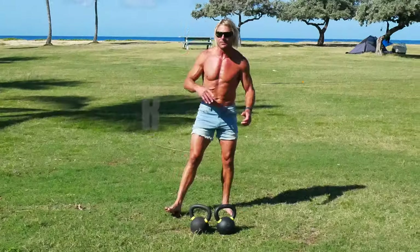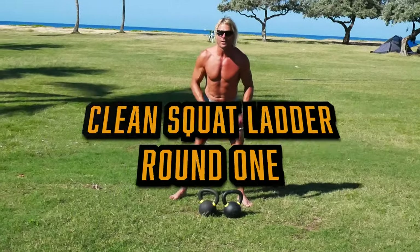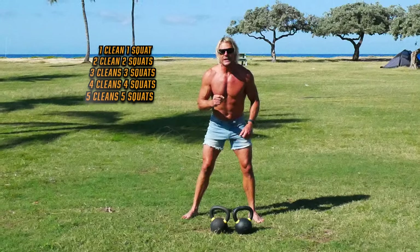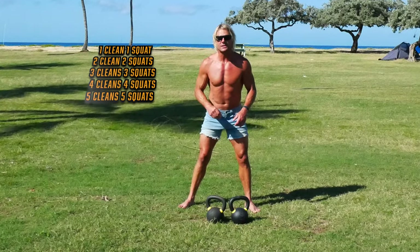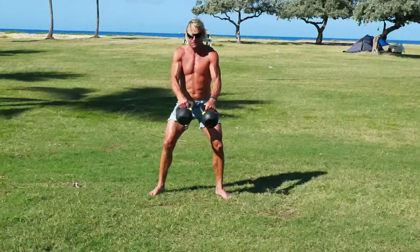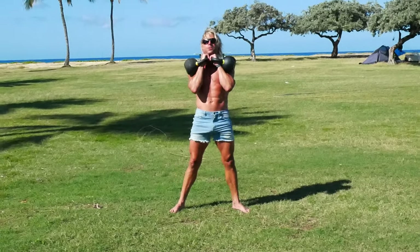Okay, here we go, round one again. This is a bit of an extension of a warm-up but it's a workout in itself. You've seen this one before, let's do it again. One clean, one squat, two cleans, two squats, up to five and five. Okay, here we go — one clean, one squat, two and two.